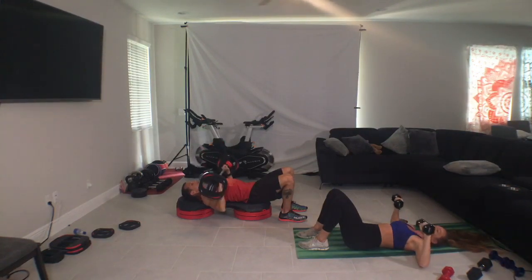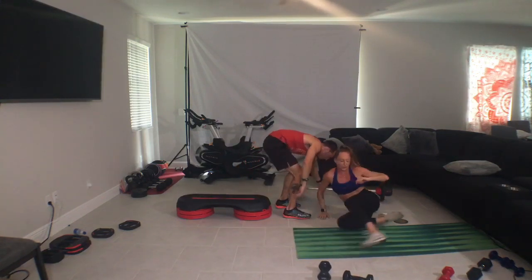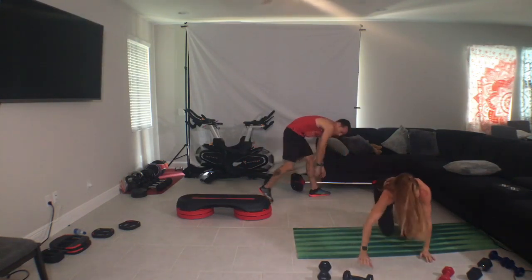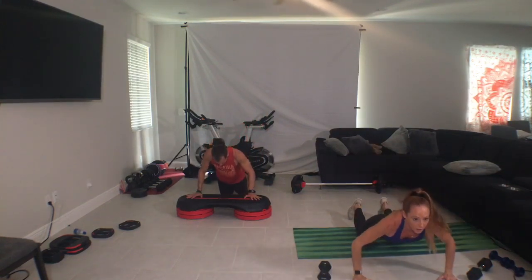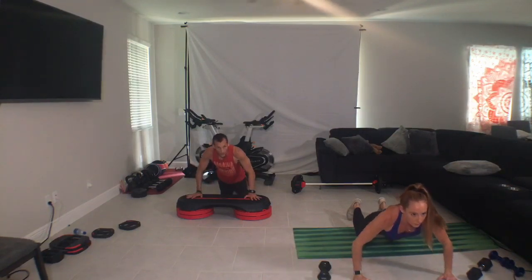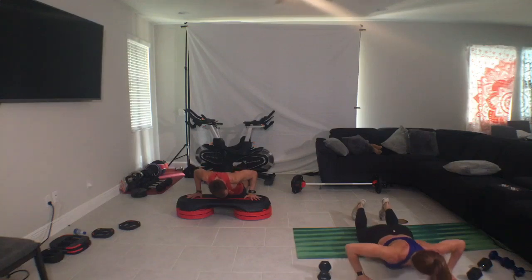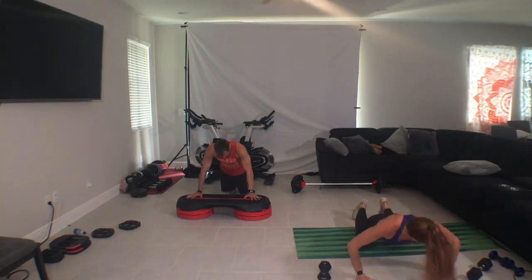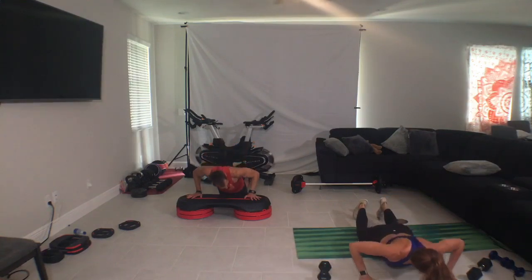Alright guys, when you're done sit up. Put this down. You're on the bench or on the floor. Together, on the top, hands wide. Slow, four, three, two, one, four. Two, two, down, down, up, up.